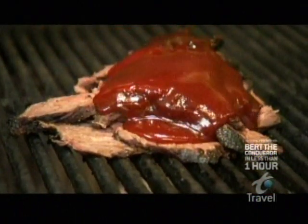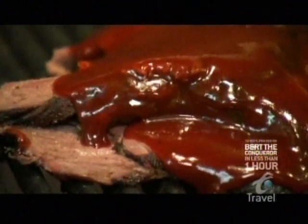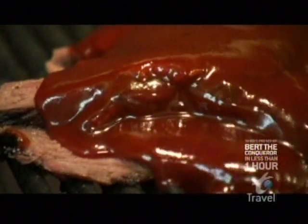Phil cuts up the tri-tip and saturates the resulting slices with his signature sauce. Oh my. Now this is an original recipe that you created when you were 15 years old. So all you high school sophomores, stop playing video games — this man was creating legendary sauces at 15. It's absolutely amazing. The sauce is like a hybrid: Kansas City thickness with the tangy spiciness of North Carolina. He is the United Nations of barbecue.